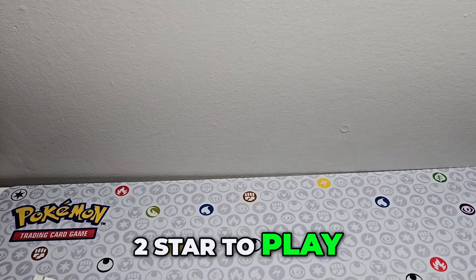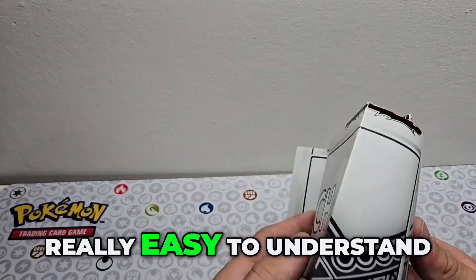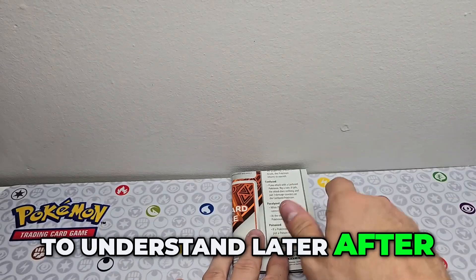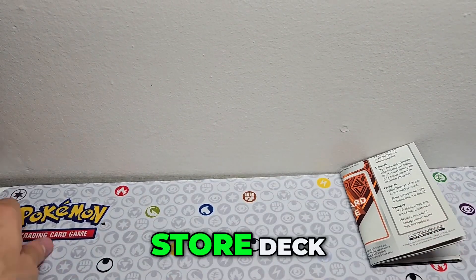It's probably one of the best made instructions because there's a lot of stuff written on it — all the energy, everything written on how to play.